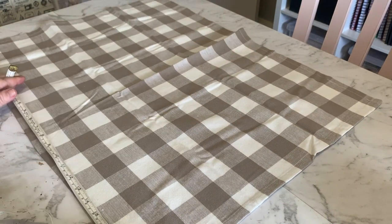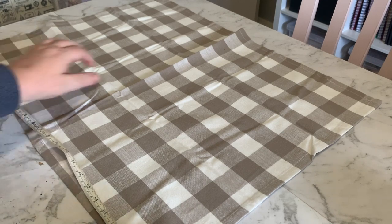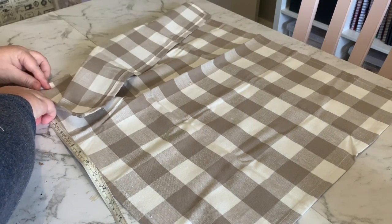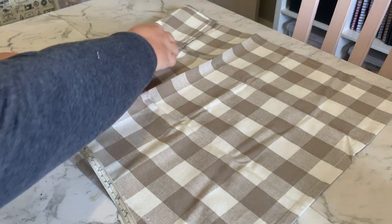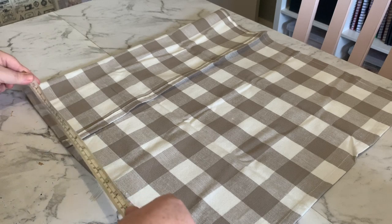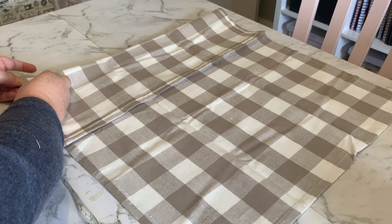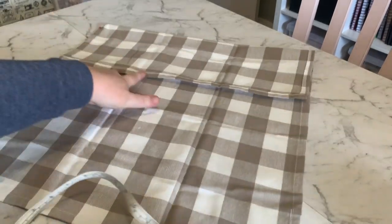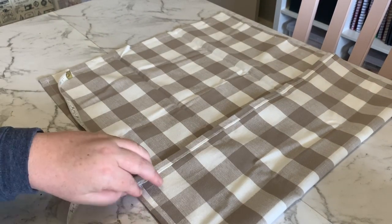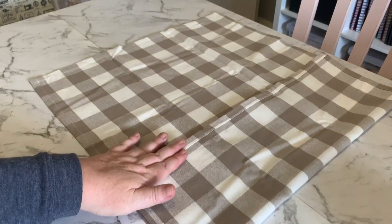We want to make it the same width and the same length, so measure 20 inches up this way as well. At your 20-inch mark, fold that part of the tea towel so you've got a perfect square. Check you've got your 20 inches, pin that into place so it stays, and do the same to the other side — 20 inches or 51 centimeters, then pin it in place. That's your square tea towel. We're going to leave this flap on because we're going to need that.